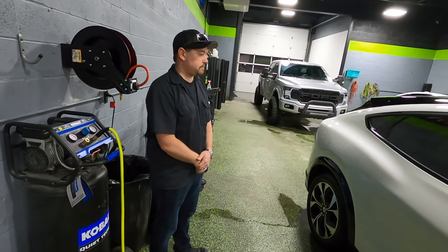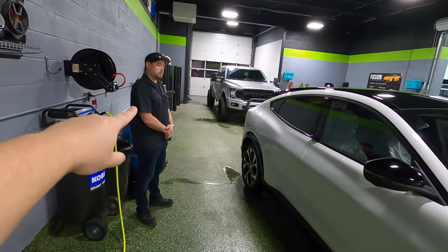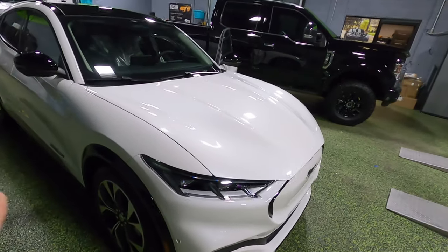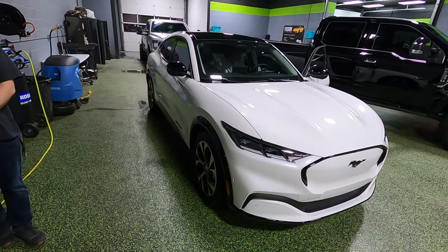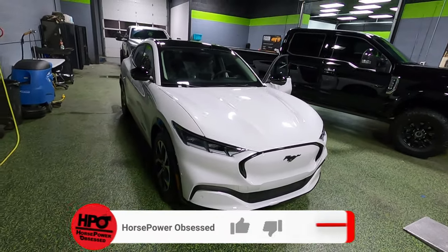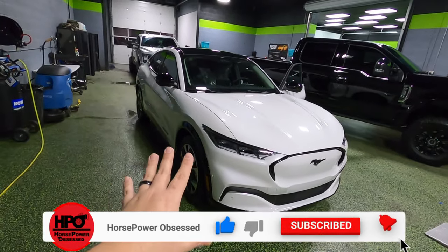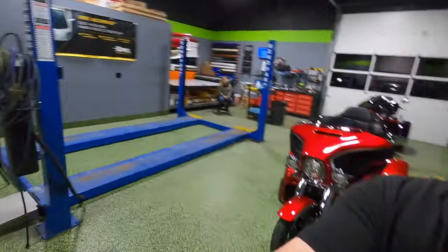That is going to wrap up today's video. If you want to see more of the Mustang Mach-E, jump over to Blackout Tinting's channel — they're going to have a bunch of videos showing ceramic coating and what all the guys at the shop think of the car. If you guys liked what you saw, please give me a big thumbs up. If you haven't subscribed yet, please do. I'm going to have loads of content like this — car reviews, Corvette stuff, anything you can imagine. I will catch you in the next upload.